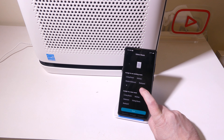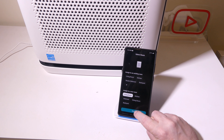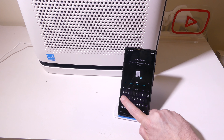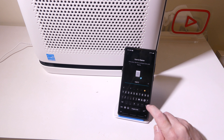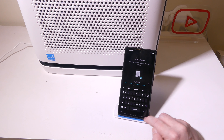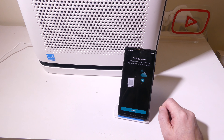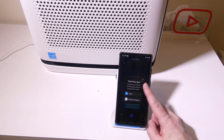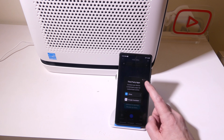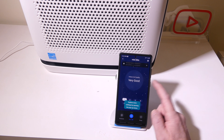We can assign this to an existing room or a new room — I'm going to pick living room. We click next, then we can name it and take a picture or use an icon. I'm going to name it the Vital 200S. Once we have our name and icon, we hit save. The next screen will show a firmware update if one needs to be applied — make sure you do that before going further. Once firmware updates are out of the way, you have a third-party app screen where you can hook this up to Amazon Alexa or Google Assistant to turn off or change modes directly from your voice assistant, which is really nice.